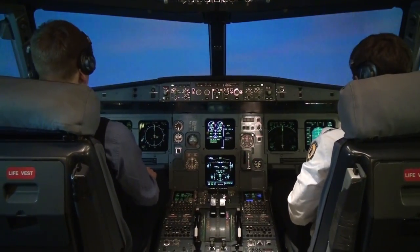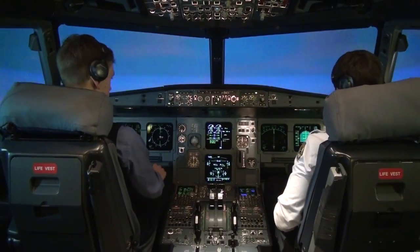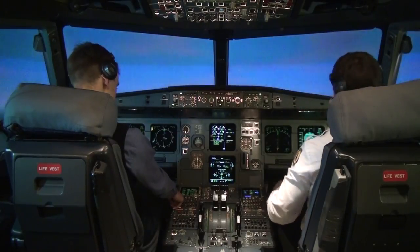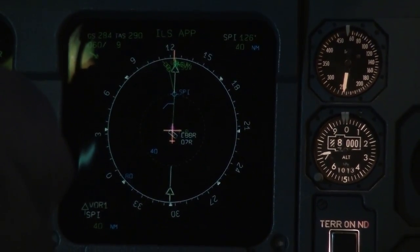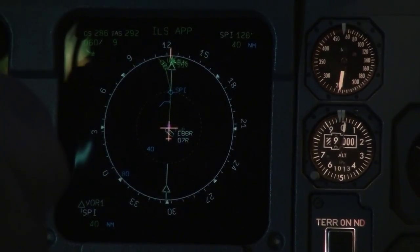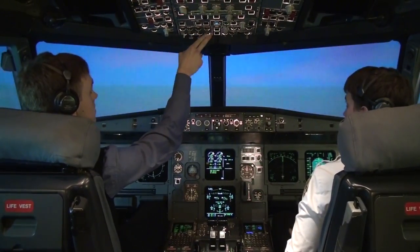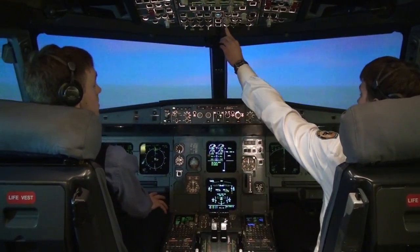Continuing to climb, flight level 210. Climb mode is green. Checking flight plan performance. Approaching 10,000 feet — checked. At 10,000 feet: landing lights off, one-way turn-off lights, all lights off. Still climbing.